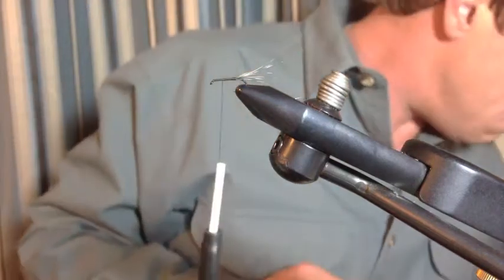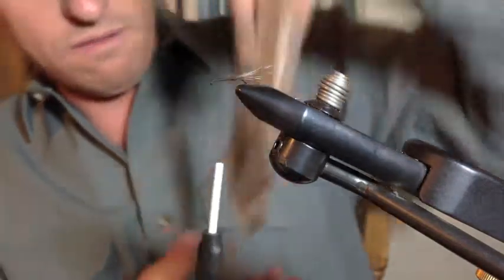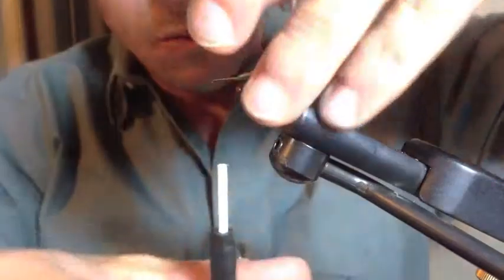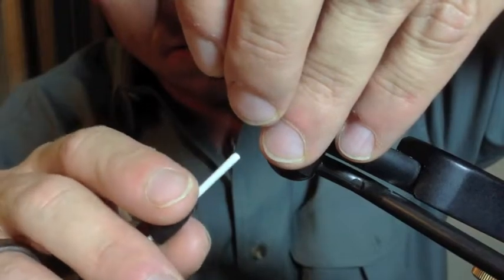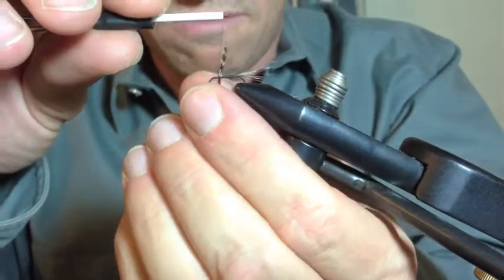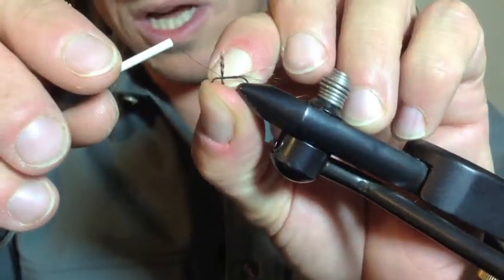Now you may think the same thing I'm thinking — that this can get quite wasteful after a while. I would agree. So a good alternative is teal flank feathers. You just pull a couple of these out and you can use them for wing tips. But just for the sake of tradition, we'll tie it the old fashioned way. So what you'll want to do is stand that wing up right there.